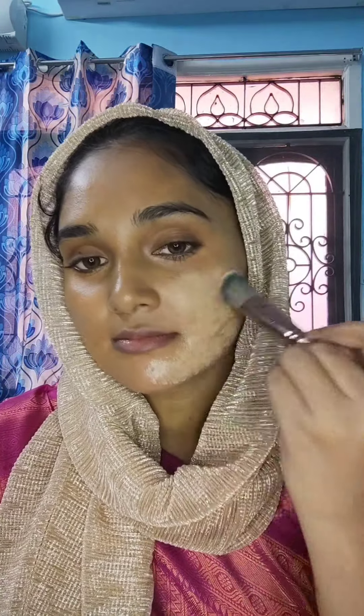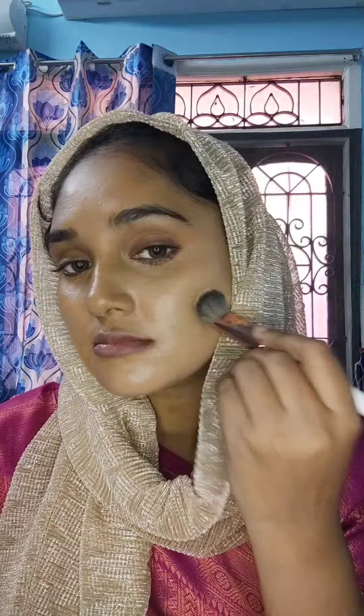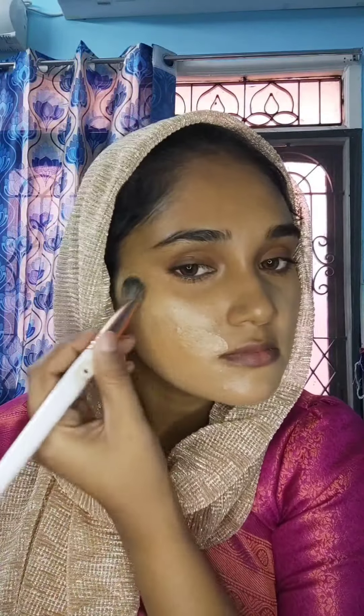Next, I will apply foundation — Forever 52 shade. I will apply it to one side of the face first, then the other side, blending it in as a certified professional makeup artist.